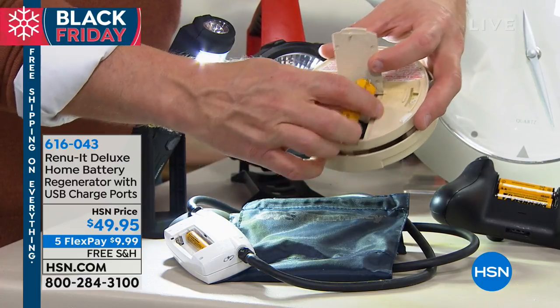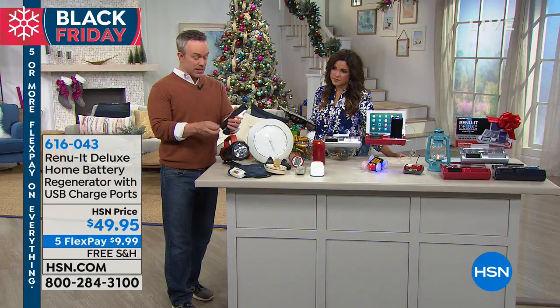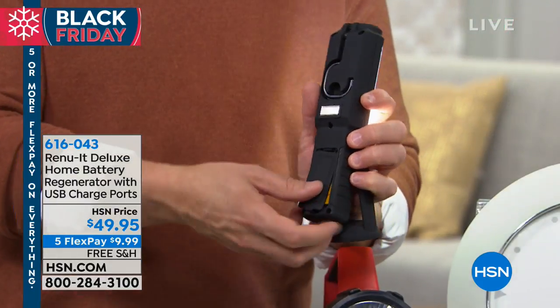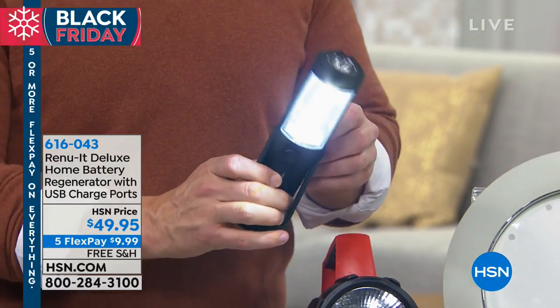It does 9-volts, it does C and D, medical devices — anything with a battery life. For summertime and camping, the wall clock in the kitchen, flashlights — you just picked those up, they're great, but they require batteries. So what do you do when you're done with those batteries? Don't go buy more. Recharge them. Regenerate them over and over again. That's where it's just peace of mind.